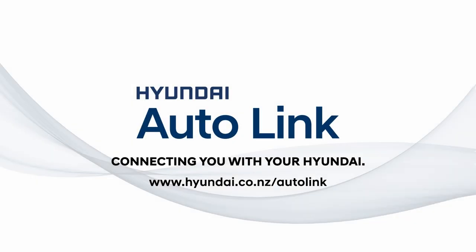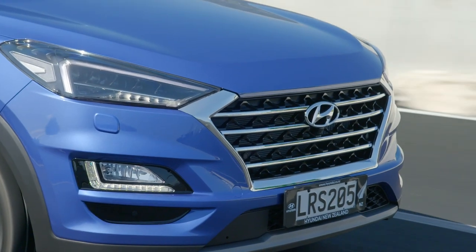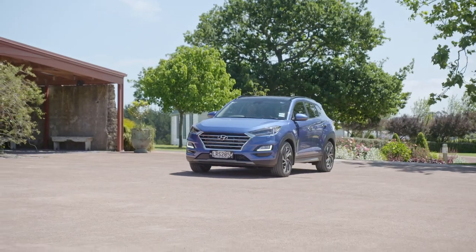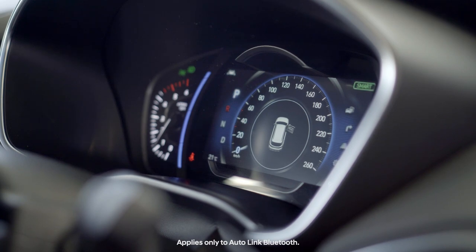Hyundai Autolink analyzes your driving behavior and assists with economical driving, as well as monitoring your vehicle's health and providing useful information about your Hyundai. This video will explain the setup process for the Bluetooth version on your smartphone and in your vehicle.